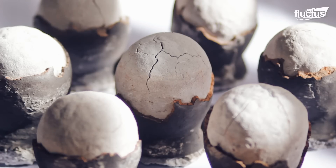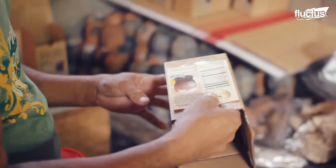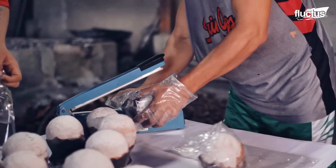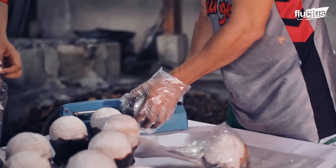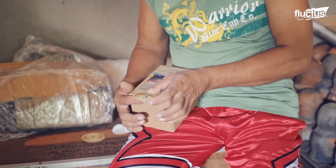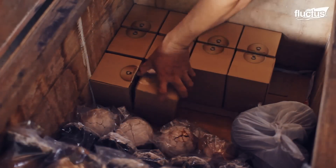While its demand is lower than that of common salt, the Asin Tibuok remains a valuable product due to its unique qualities. This product is packaged with traditional materials such as woven baskets or food-grade plastic bags and boxes for a broader market.